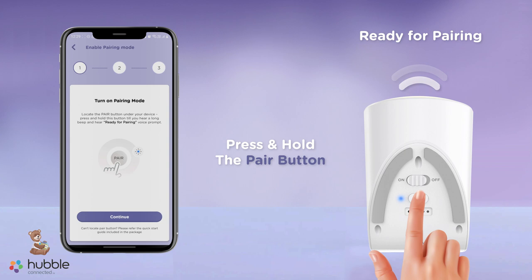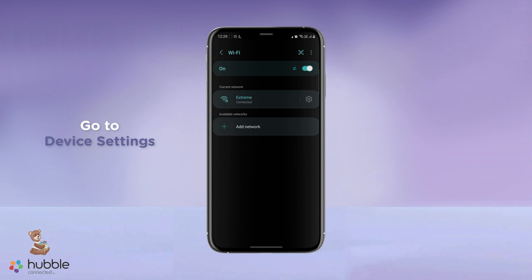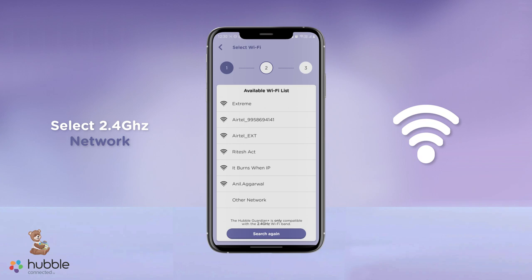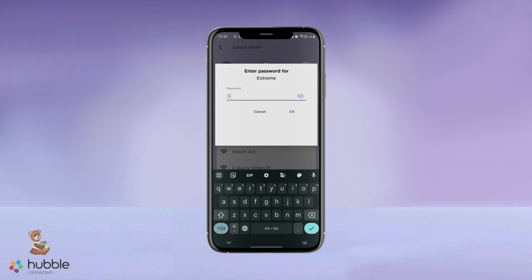Then head to your phone's device settings and the Wi-Fi selection page. Select Guardian from the network. The app will ask you to select a Wi-Fi network. Make sure to choose a 2.4 GHz Wi-Fi — these normally end with 2.4 or 2G — and will help you pair your device.